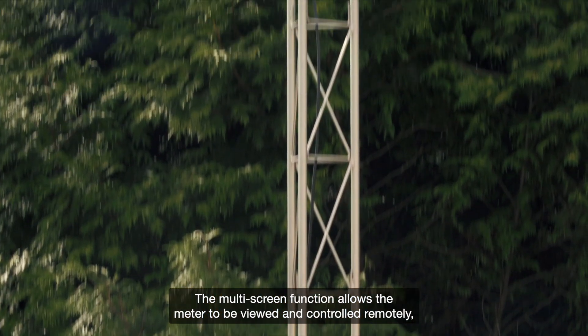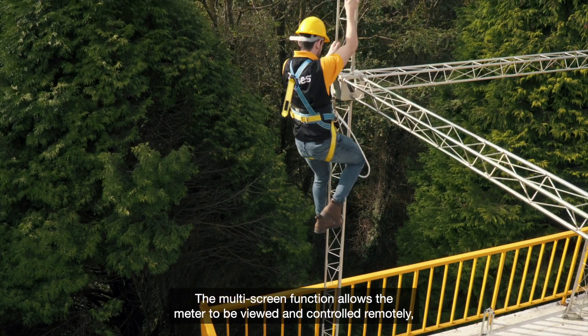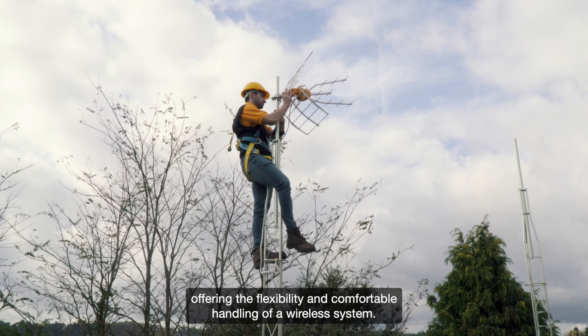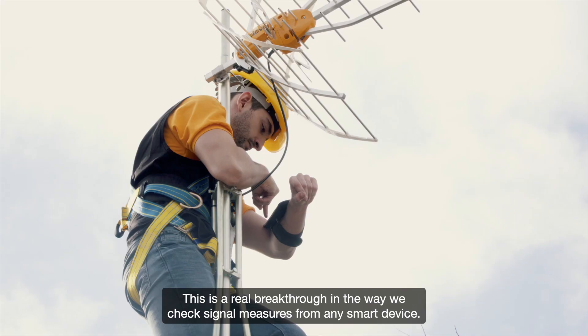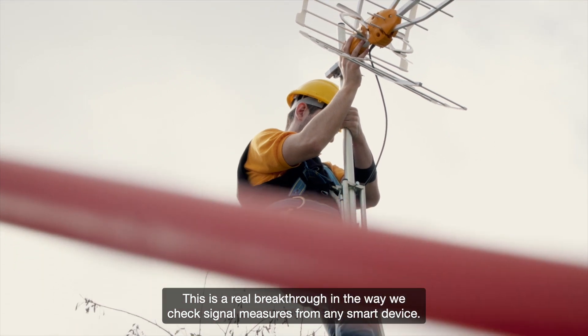The multi-screen function allows the meter to be viewed and controlled remotely, offering the flexibility and comfortable handling of a wireless system. This is a real breakthrough in the way we check signal measures from any smart device.